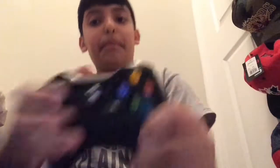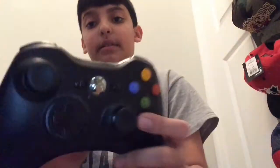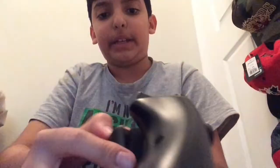This is another joystick. Back. Start. Here's the battery pack. A, B, X, Y. Pretty much it. The battery pack is this.